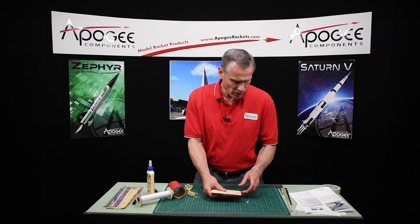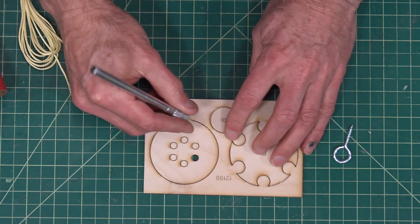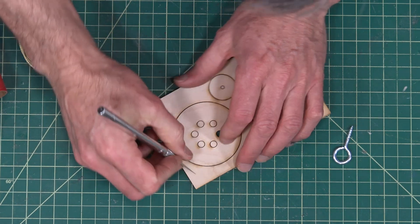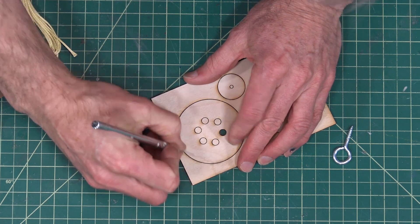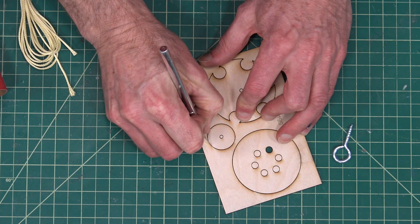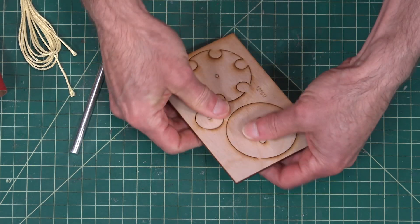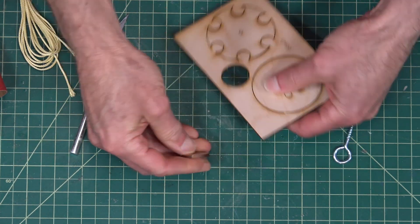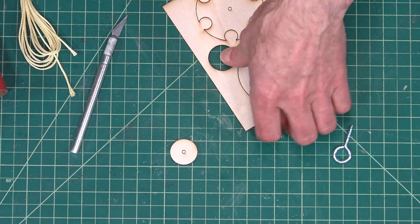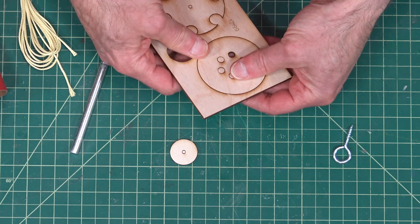Like the other laser-cut stuff, there's these little tick marks. You can just cut through them. It's a little harder on the plywood, but if you cut through them, it makes it a little easier to take them out. You can also just punch them out — they're going to have little nubs on them, and you'll just have to sand those off. On the doubler, you don't really have to worry about it because it's not really used for anything.